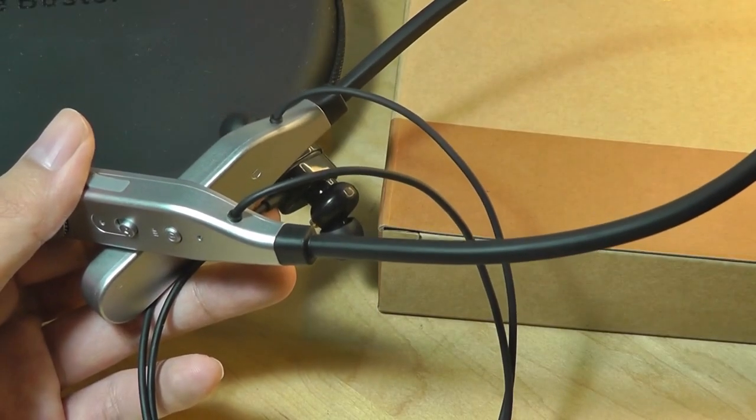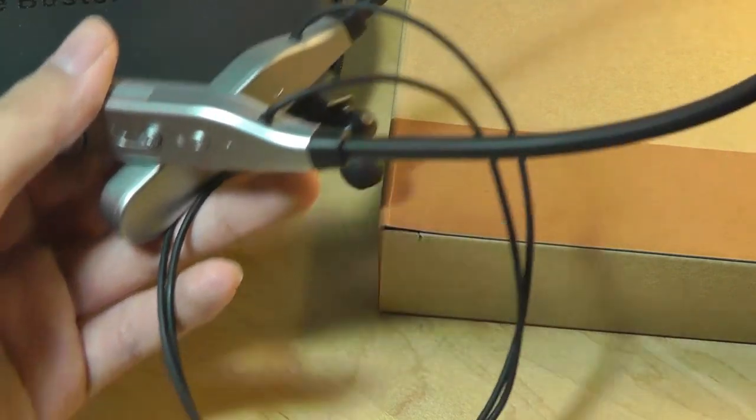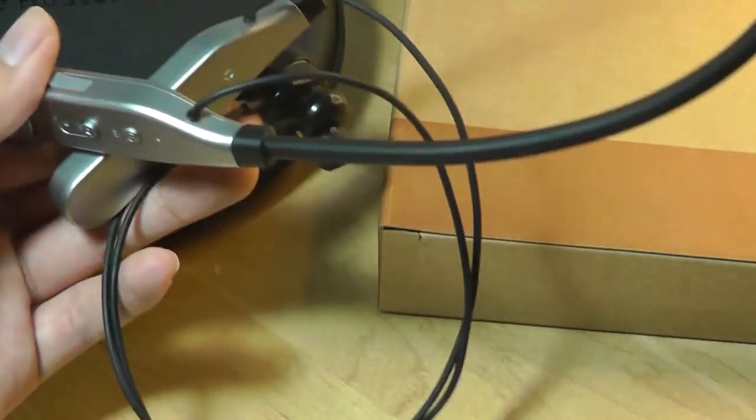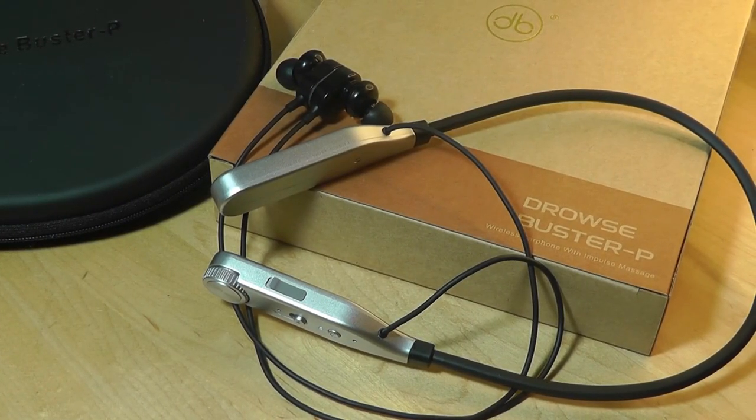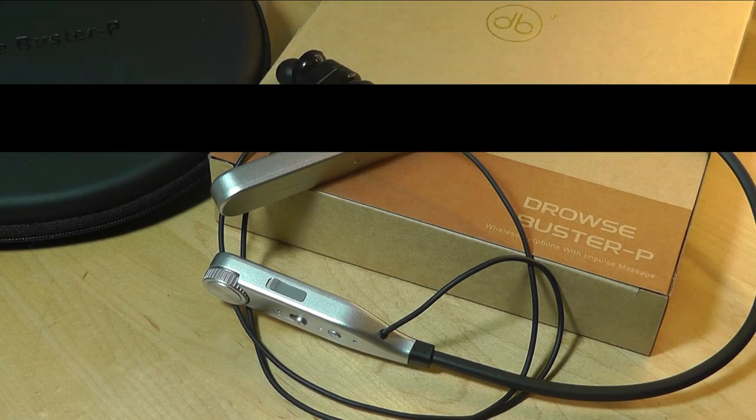If you're curious and want to learn more details, you can check them out in the links down below. That's been our video — this has been our hands-on review of the Drowse Buster P, a company which focuses on acupuncture-based electrical impulse gadgets, and this is their first wearable pair of headphones.